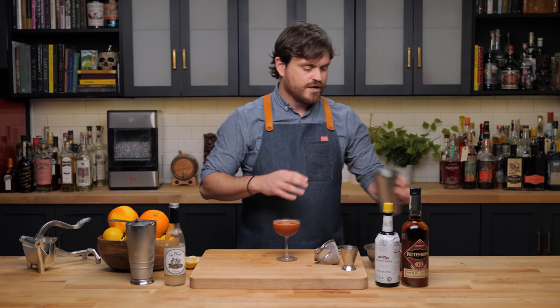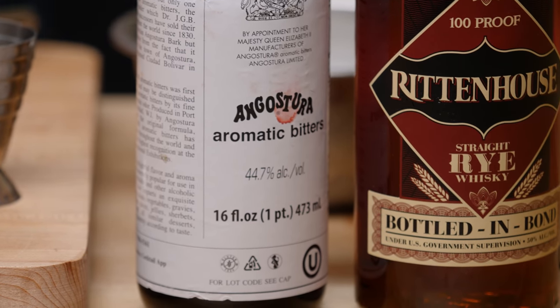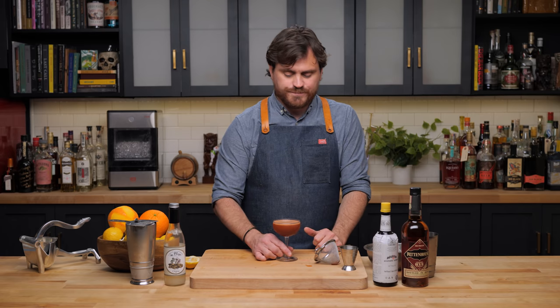Every time I make this drink it reminds me of a time when I was working at a place called Tony's Saloon, and a guy came in and ordered a bitters and soda. We were talking and he mentioned he was in Alcoholics Anonymous, and I had to break the news to him that Angostura bitters actually has more alcohol than Maker's Mark. A lot of people think bitters don't have any alcohol, but they're actually super high — Angostura bitters is something like 89.4 percent alcohol by volume.